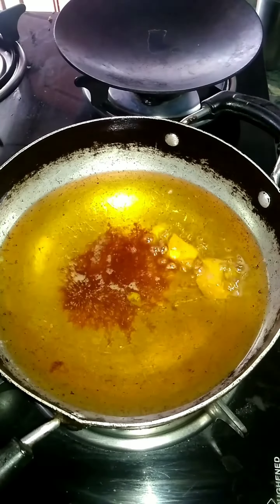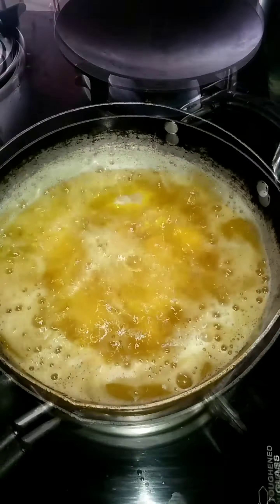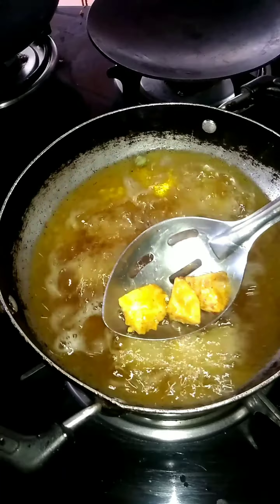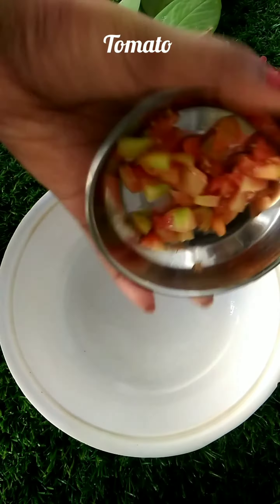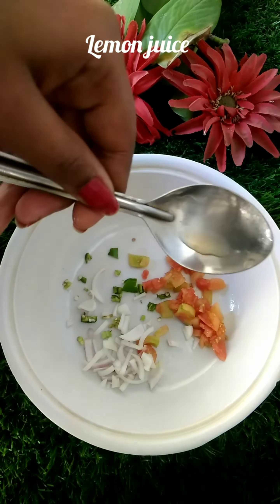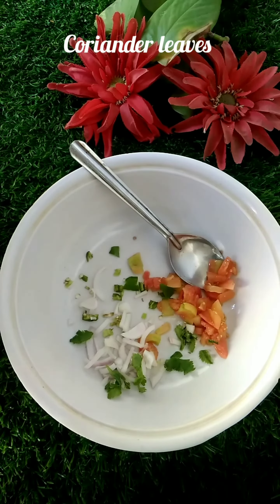I fried it in hot oil. I used breadcrumbs to coat it — the breadcrumbs will make it crispy. Then I removed it from the breadcrumbs. Then I chopped the tomato, added paste, honey, rice, and coriander leaves.